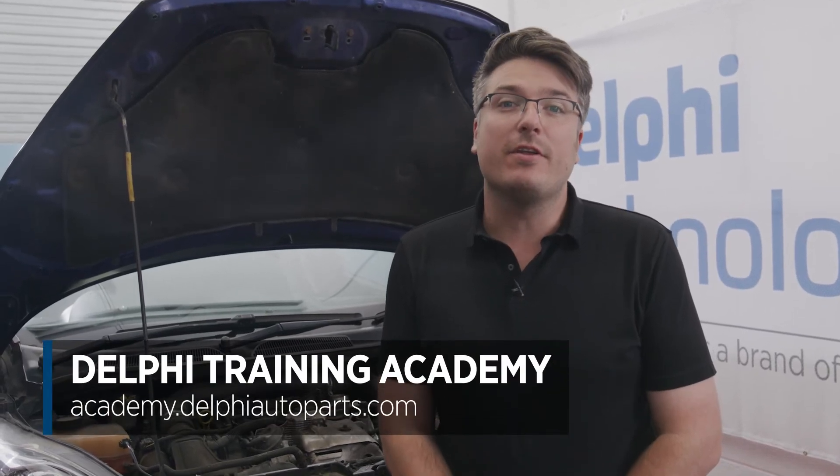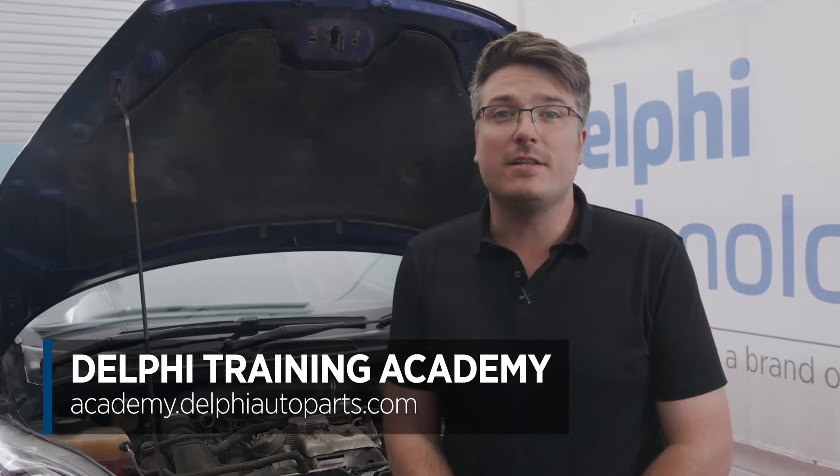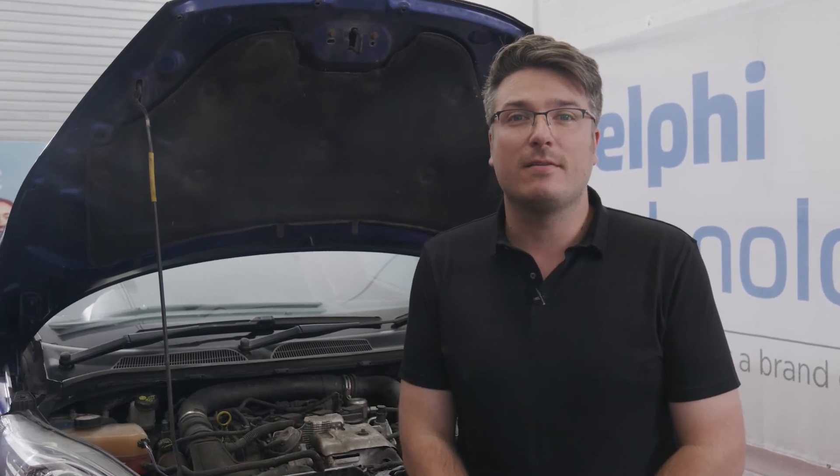And if you'd like to continue your learning further, check out our range of expert-led courses at the Delphi Training Academy. See you next time.